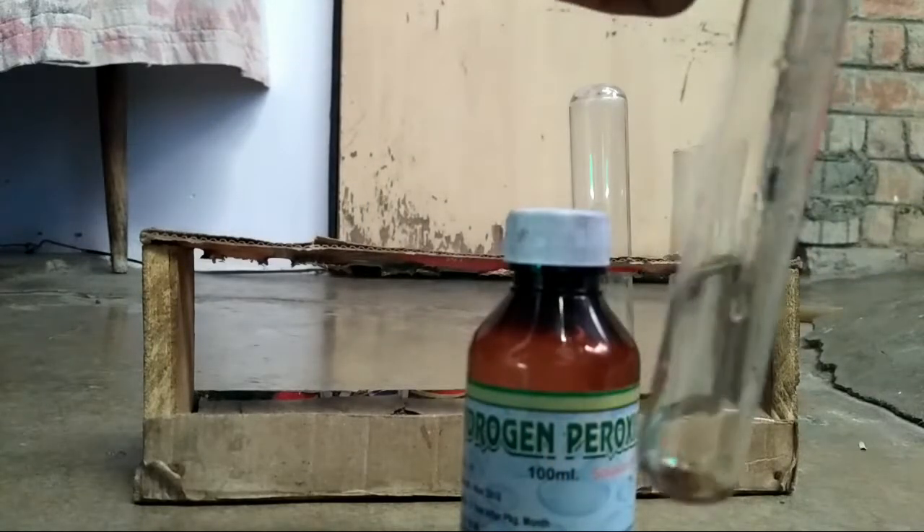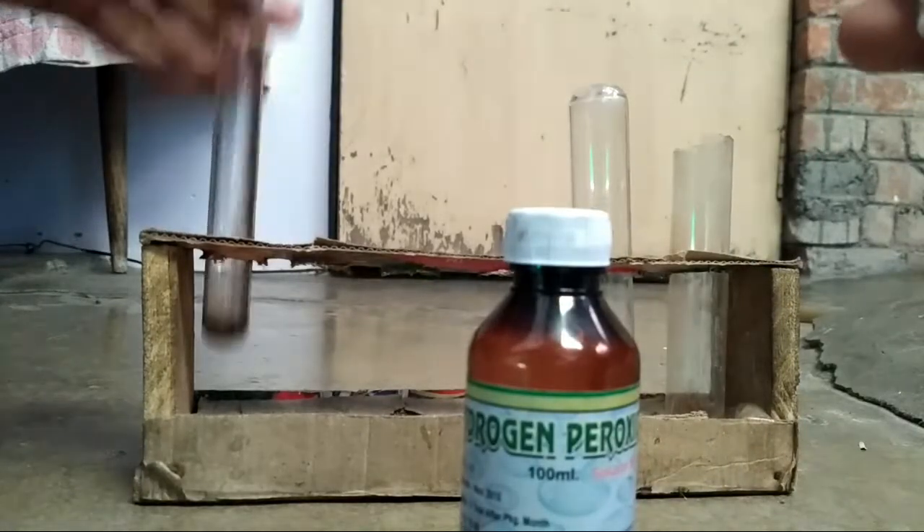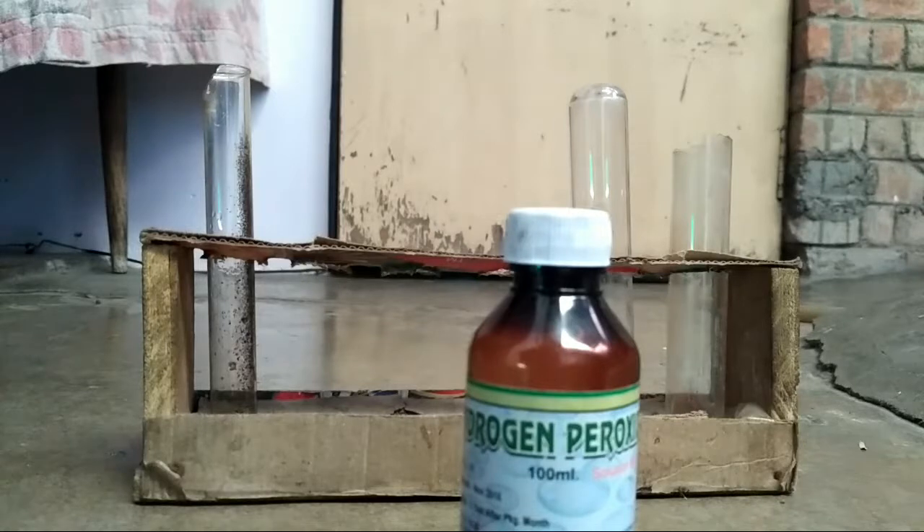I will take some manganese dioxide in this test tube and pour a little hydrogen peroxide.